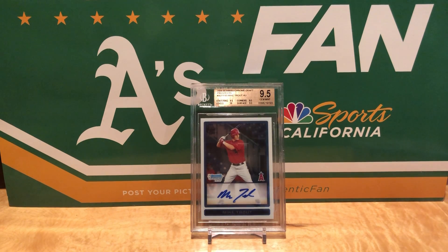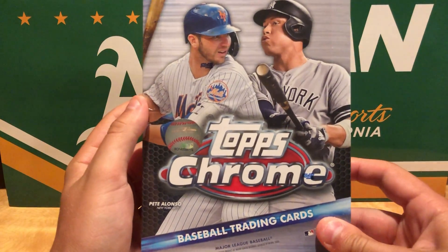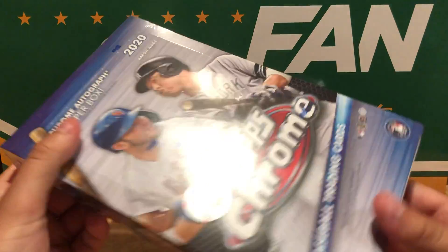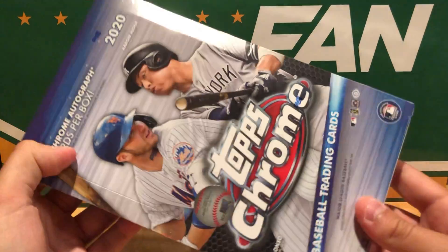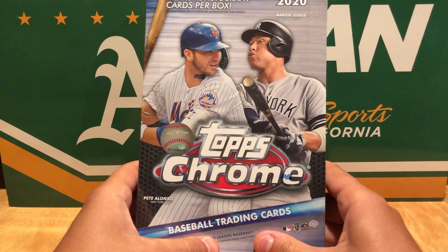Yo, what is going on guys? Always in Jack Custy here coming back with another video. Today got a really fun video. Gonna be doing a box break of the brand new 2020 Topps Chrome. Just got a hobby box in today from DA Card World. Very excited to open this up, been waiting a long time for this product to come out. And I haven't opened any baseball hobby boxes in a long time, so really happy to finally get this in.